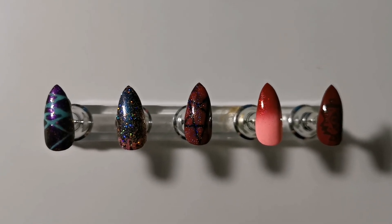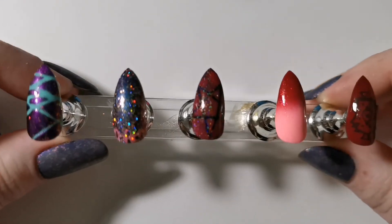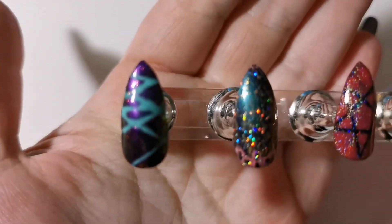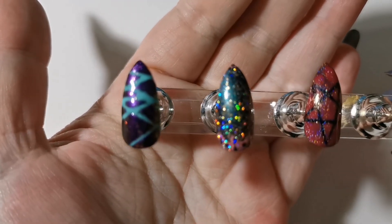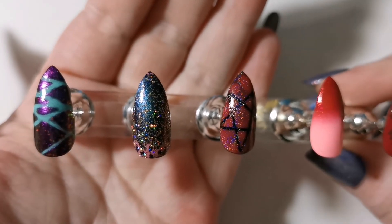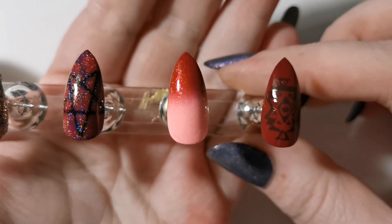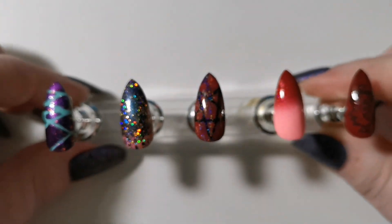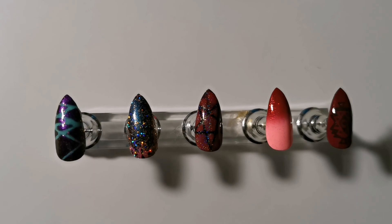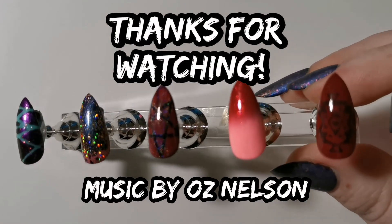So there they all are, including a bonus fifth nail — I lost some of the footage and also forgot to put the topper, so I didn't include it. My personal favorite is number three, it calls to my dark side. Surprisingly, I don't hate number four — it doesn't call out to me but it kind of looks pretty. And number one would have been nice if it was well executed. I hope you enjoyed. Do check out Oznelson if you enjoy the music. Thanks for watching and take care, have a good one. Bye!